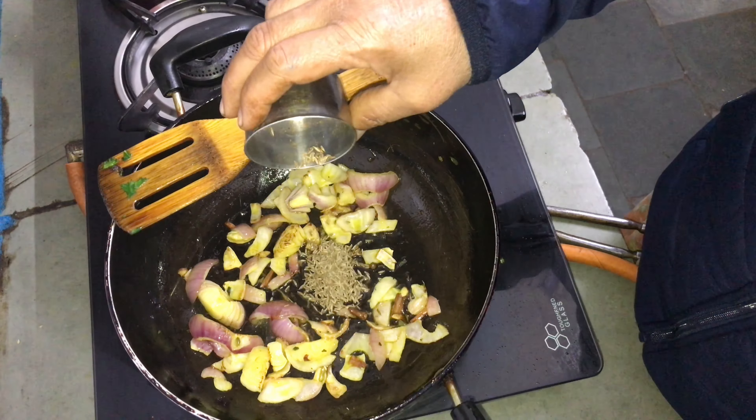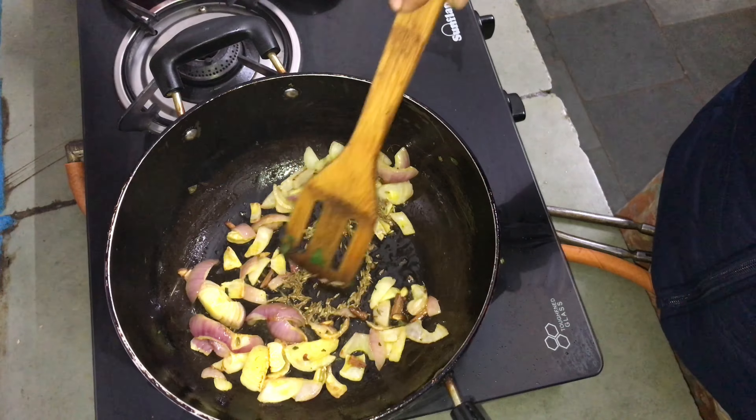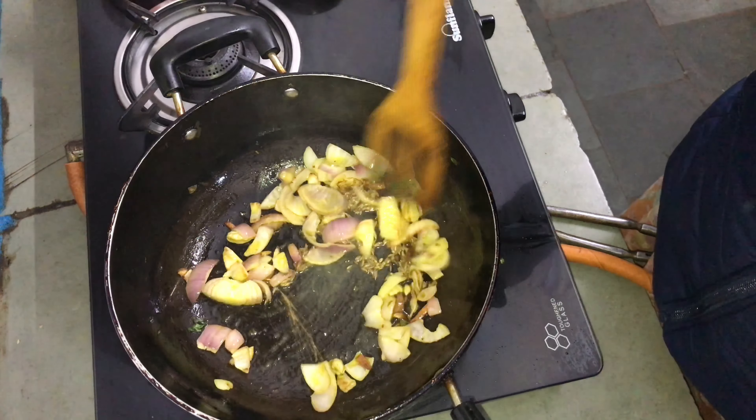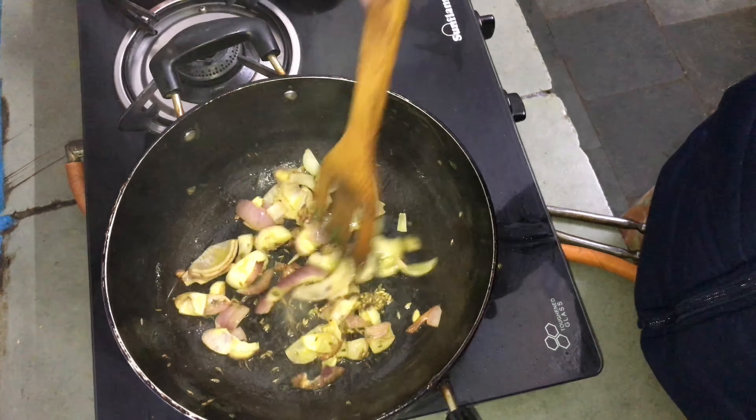I am going to add salt to the water. I use fresh vegetables for taste and hotness.